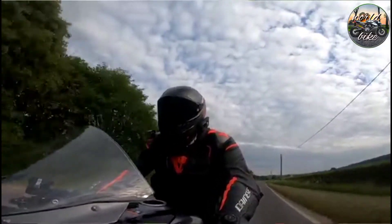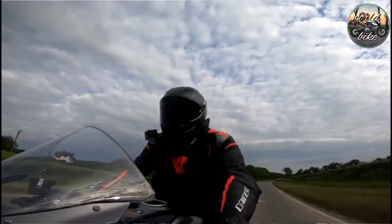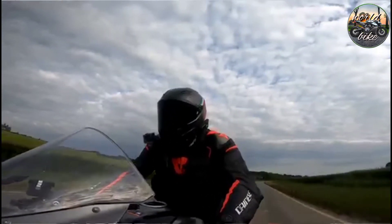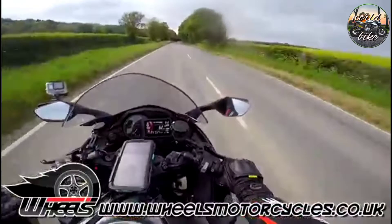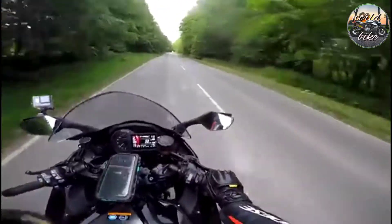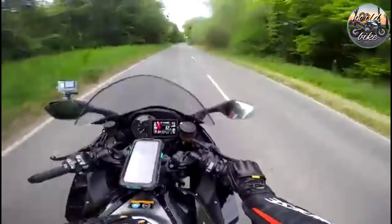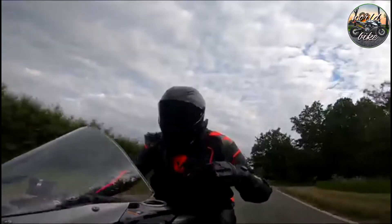Massive thanks to channel sponsor Wheels Motorcycles for delivering me another bike to ride. This one's a bit special — it's another pricey, expensive bike they've trusted me with, so really appreciative. If you're thinking of an H2, Wheels are actually a Kawasaki Supercharge Centre, so they do all of the full-fat H2s, the H2Rs, and also the H2SXs like this. If you want to ride this bike, it should be back with them by the time you see this video. So go down, give them a ring, book a test ride, and see what you think. But from the first ride, I've been very impressed. I'll catch you next time on the big old H2. See you later guys.